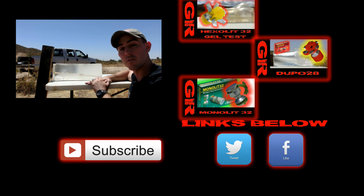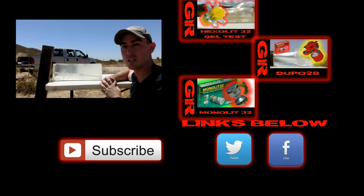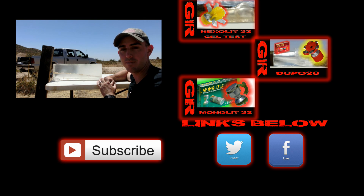I hope you guys enjoyed the video. If you did, please don't forget to subscribe — you can also share these on social media, that really helps us out. If you want to learn more about the Duplex series of hunting shotgun loads, you can check out our previous videos: the Hex Lit 32, the Monolith 32, and the Dupo 28. Have a nice day!